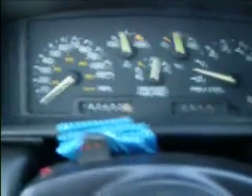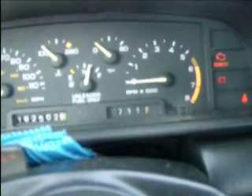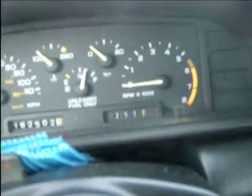Oh my god, the floor mats are frozen. There we go.